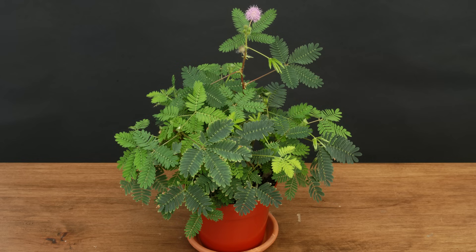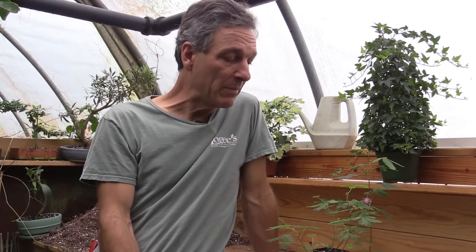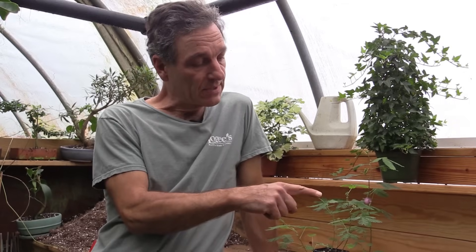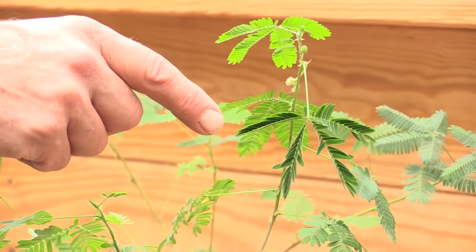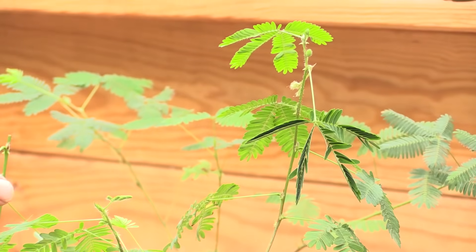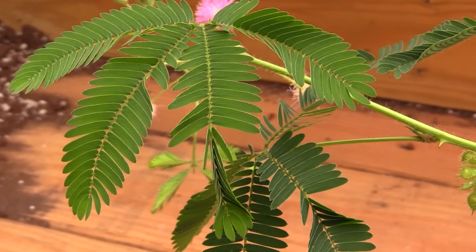Byron Martin here at Logee's Greenhouses, and today we're going to be talking about the Mimosa pudica, or the sensitive plant. This is quite a popular plant in horticulture, mainly because it has this interesting mechanism that allows the plant to move — it's a plant that actually does something rather than being somewhat static. When something jiggles or touches the leaf, the leaves collapse, and this is a plant that kids really love because they can watch the plant actually doing something.